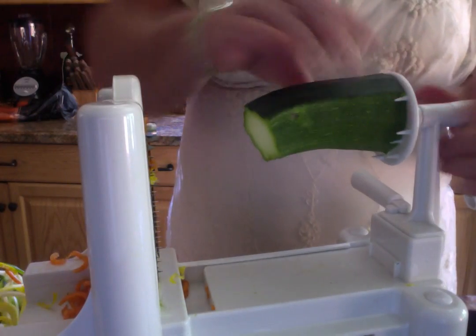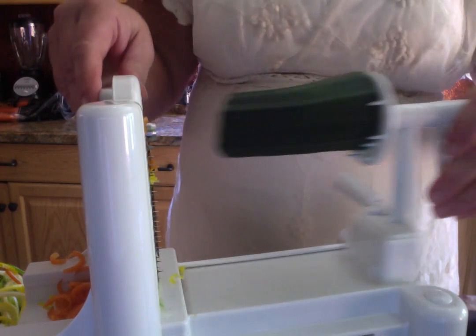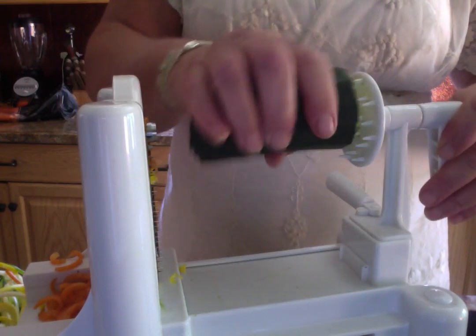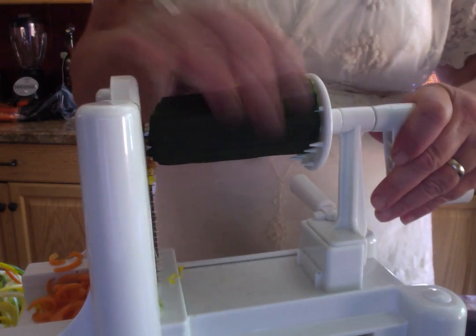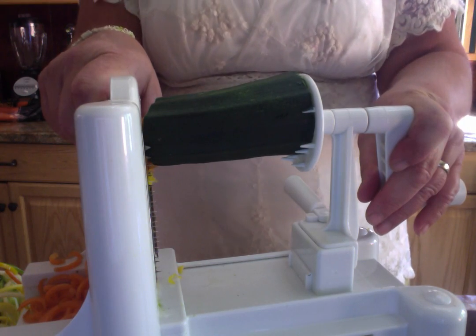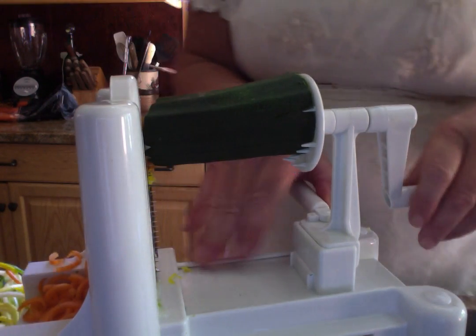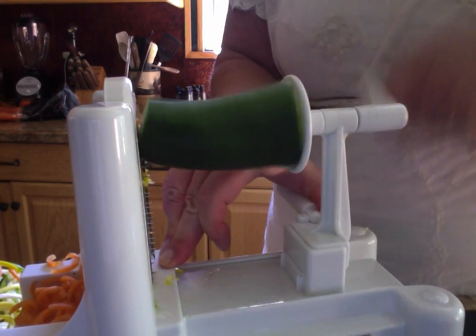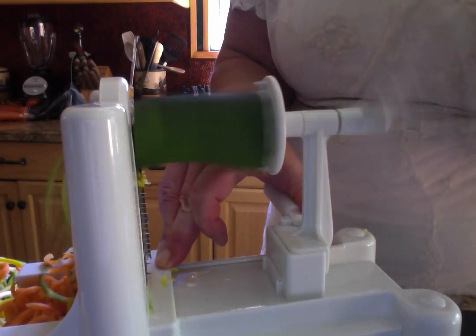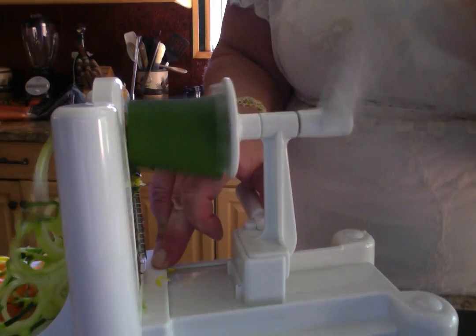The last one we are going to do today is zucchini. But you can spiralize jicama, sweet potato, rutabaga, turnips, regular potatoes, Idaho potatoes, and just about any kind of vegetable that is firm enough to go through the spiralizer. Here we go with zucchini and we just get that lovely green color.